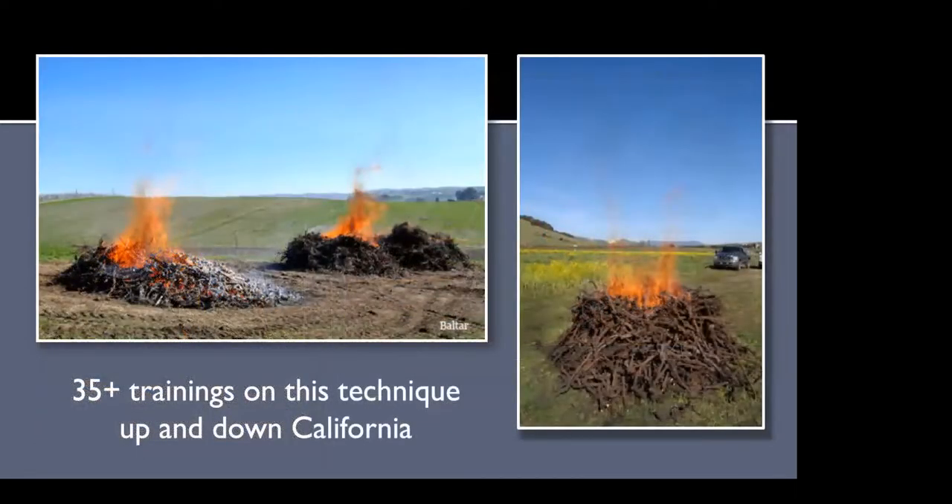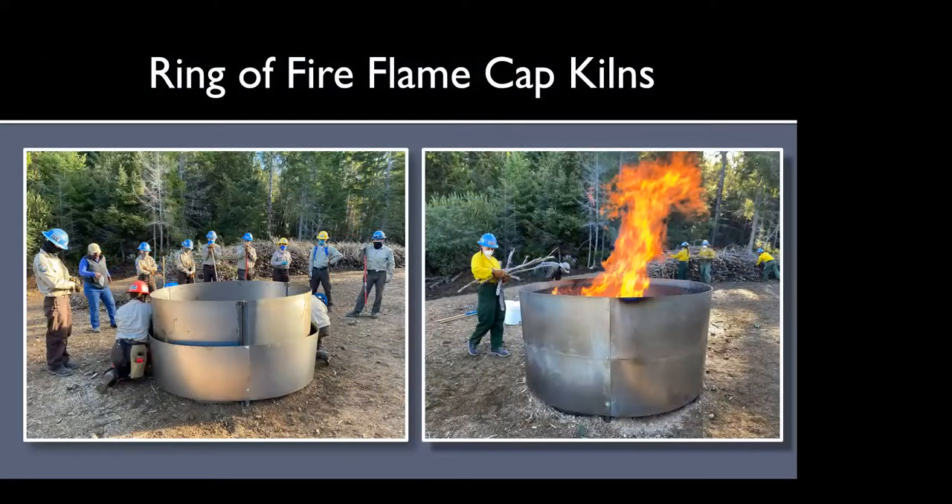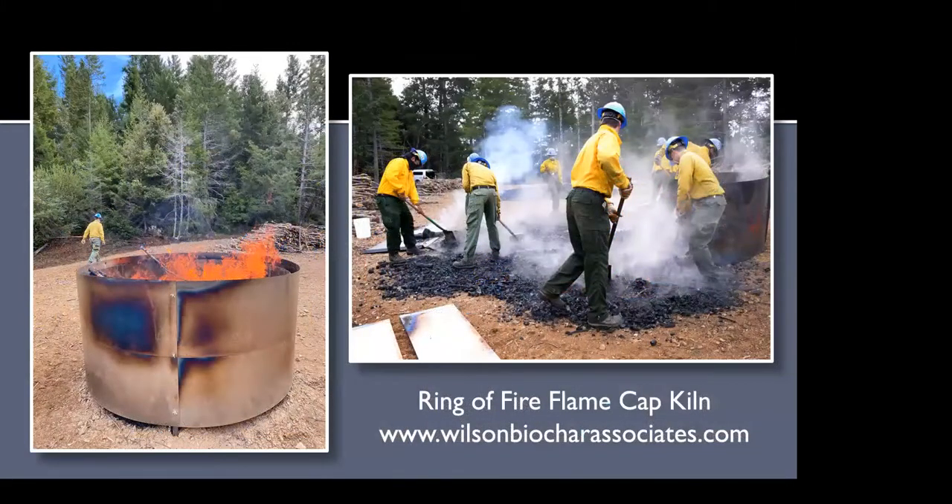We've given about 35 trainings on this technique up and down California since 2013 — from Siskiyou County and Del Norte all the way down to the South Coast. There's been a lot of interest primarily with vineyards, but we've also done forestry and orchard-related trainings. These are a couple of pictures of the Ring of Fire flame cap kilns, designed by Kelpie Wilson. They're really simple, portable, and made of sheet metal. They essentially shield the conservation burn, concentrate the heat, and make very good biochar.